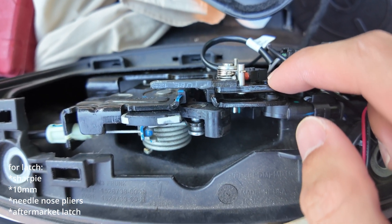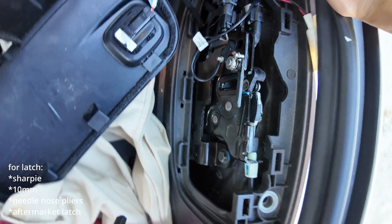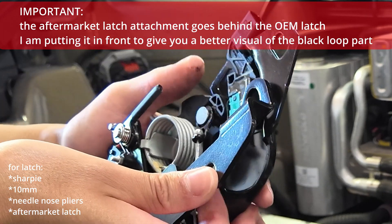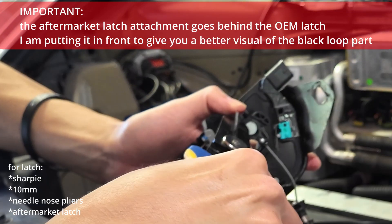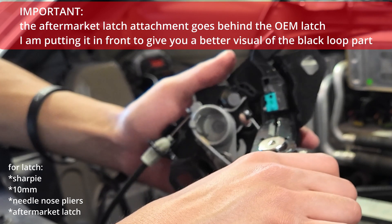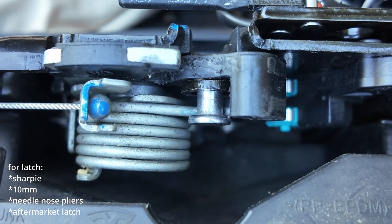The aftermarket latch sits behind the OEM one. Align the bolt holes on both sides, then place the aftermarket latch over the OEM one — it just sits in there. Put the spring back: let it dangle, then pull the spring back into place — hold it tight and slap it in. Be very careful not to cut yourself or let the spring go; wear gloves. The loop for the emergency pull and the spring should now be engaged and everything looks good.